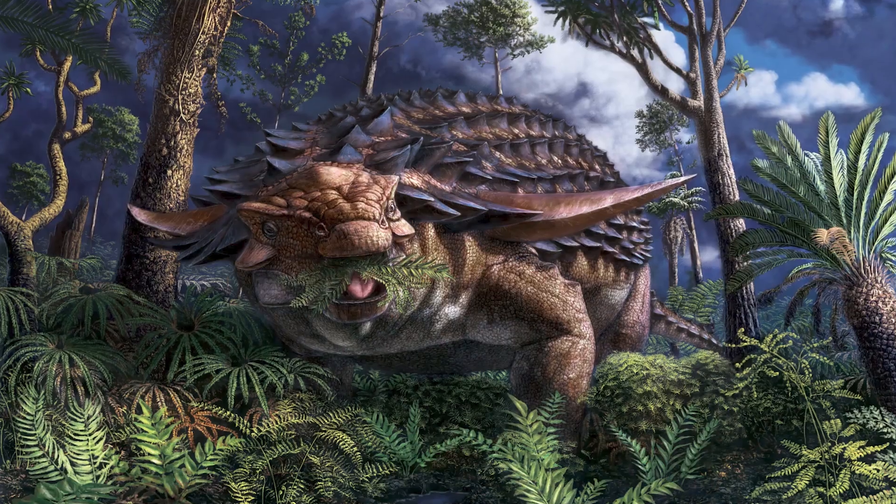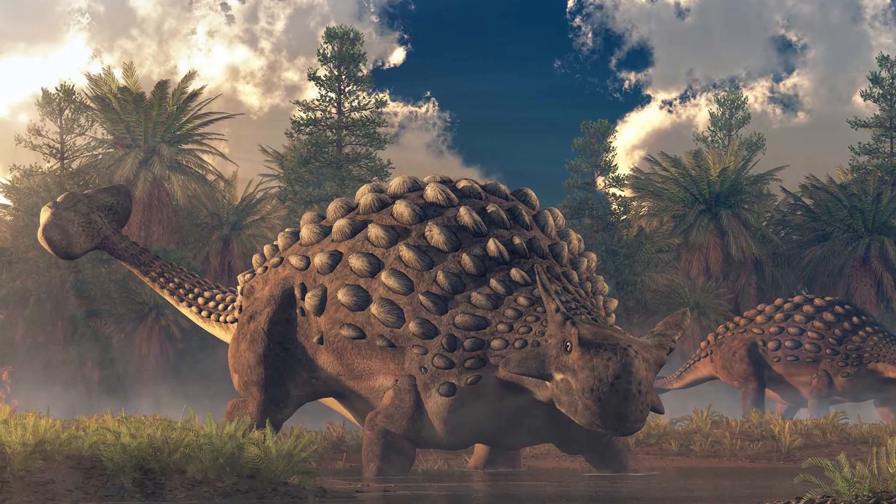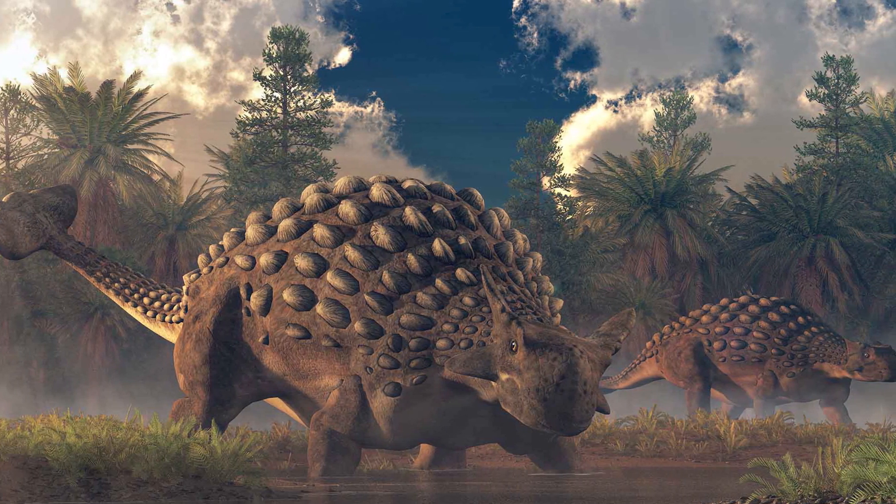Ankylosaurus was an herbivore. Scientists estimated that it had to eat about 60 kilograms of greens per day. Its diet included ferns, leaves, and soft fruits. However, some scientists believe that it could have also fed on carrion and eggs of other dinosaurs. Herbivorous animals were characterized by a gregarious lifestyle, but Ankylosaurus is rather an exception. Ankylosaurus's enemies were large carnivores like T. rex, but because of its sturdy armor, it was far from the easiest prey.